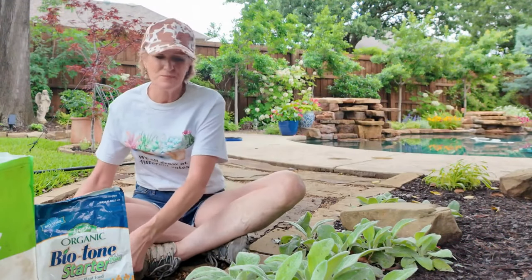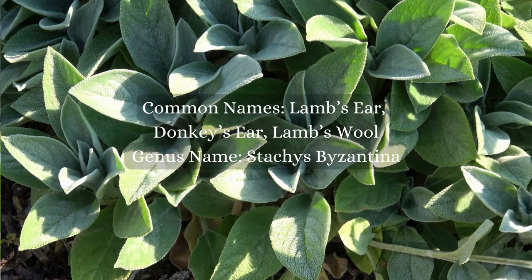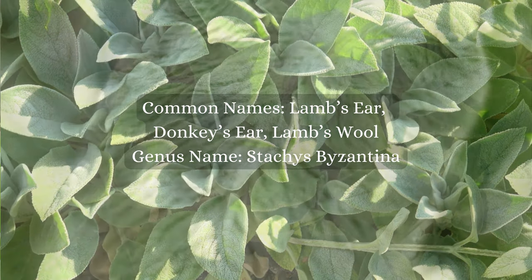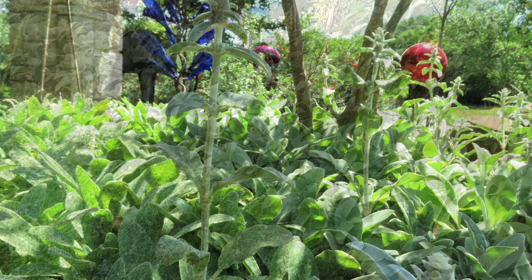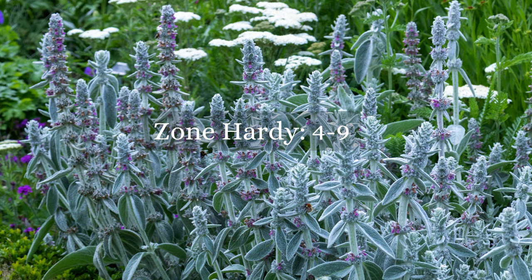So we're going to be talking about this beautiful lamb's ear right here. Lamb's ear is one of those beautiful perennials that adds a soft velvety texture to the garden, and when you add texture and contrast you add so much interest. It is a perennial in my area — it's hardy in zones four through nine. It's one of those ground covers that will spread for you. It's in the mint family so it's on the vigorous side.